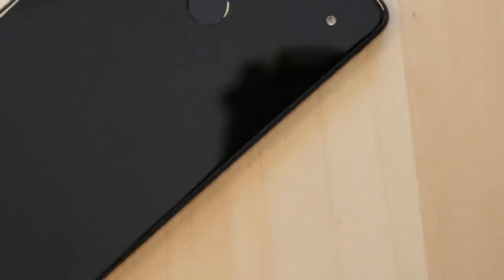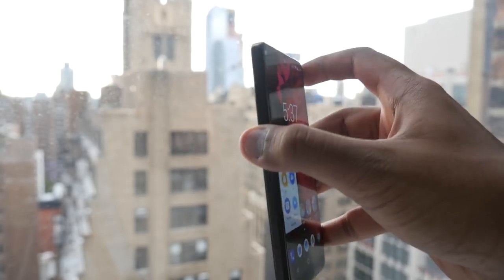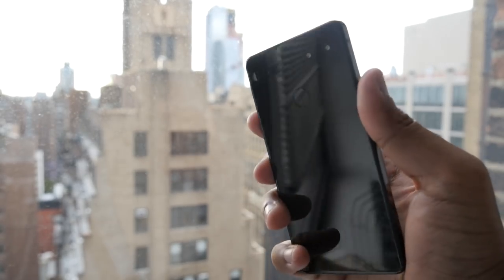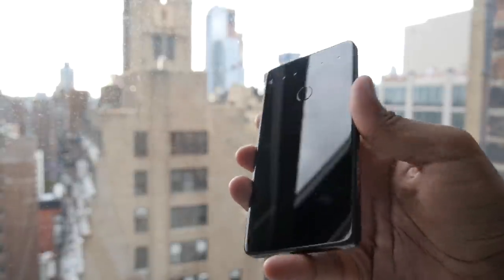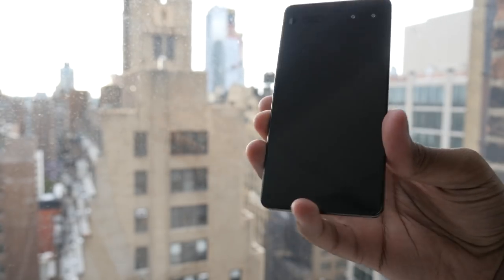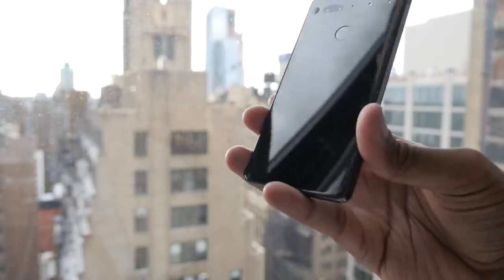One of the more interesting things is the choice of materials — it's actually a titanium body, which you can see on the sides, so it should survive drops pretty well. The back is a beautiful ceramic that feels nice and soft to the touch, almost like glass. It also lets antenna signals through much better, which is why there are no ugly antenna bands on the back.